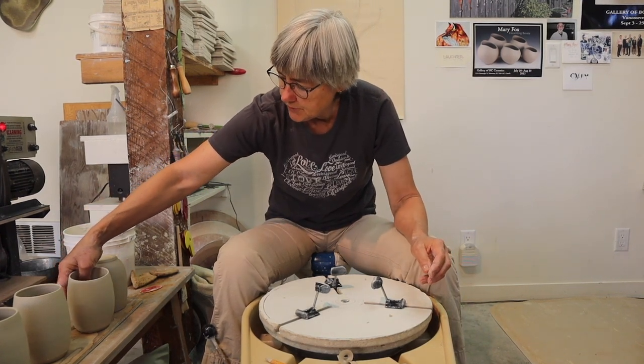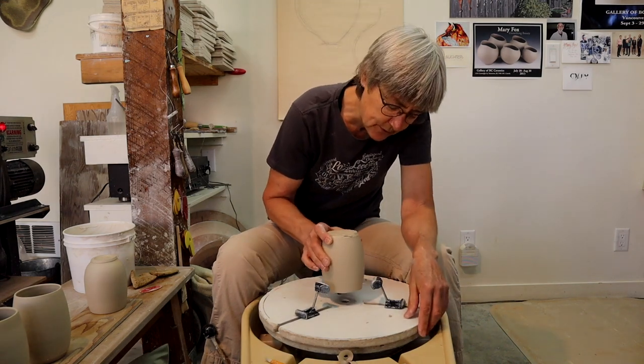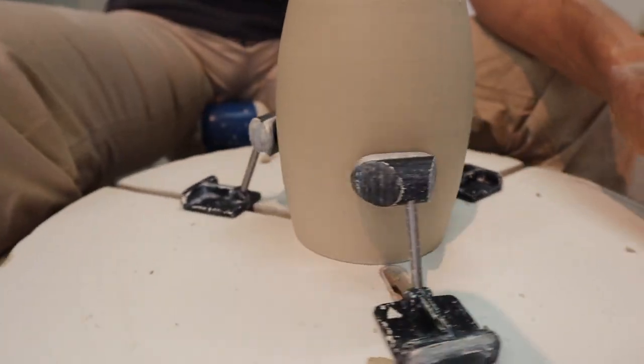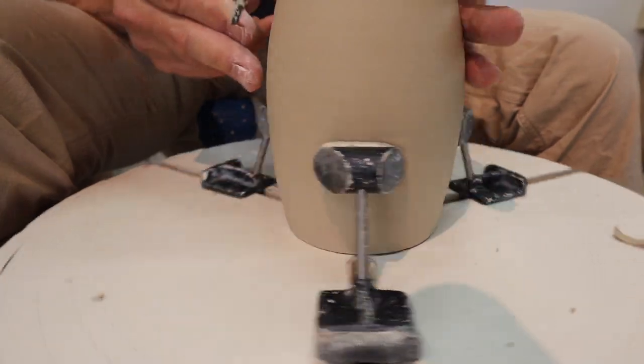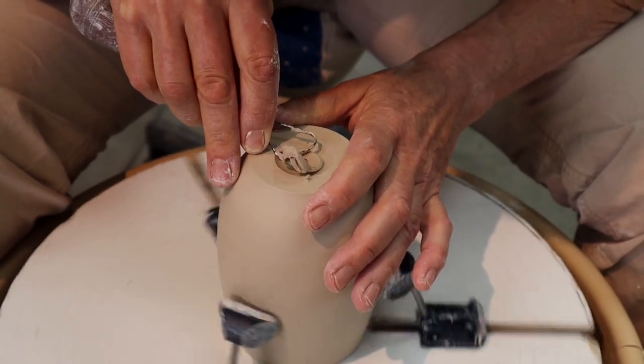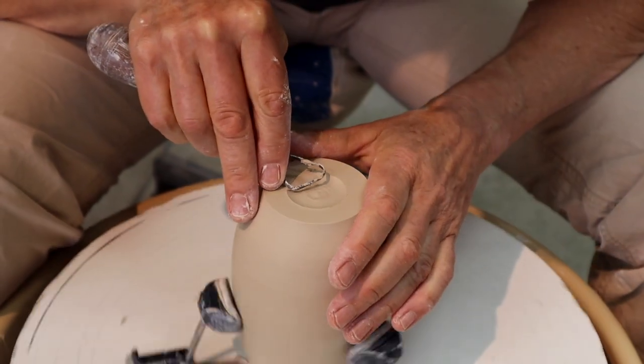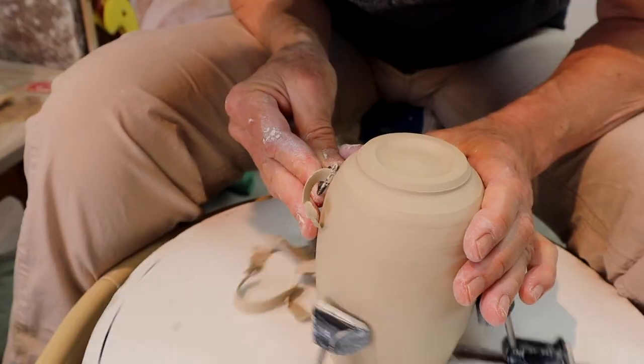So now I'm going to trim the bottoms of the mugs. This tool I'm using to hold the mug in place while I'm trimming is called the Giffen Grip. The clay has to be still fairly wet, otherwise when you go to put your handle on, it'll crack in the drying stage — so you have to tread gently, so to speak.